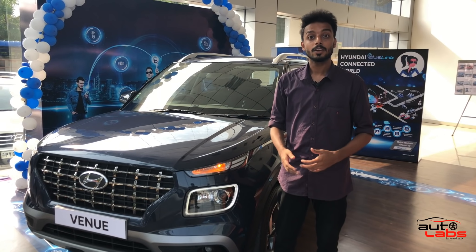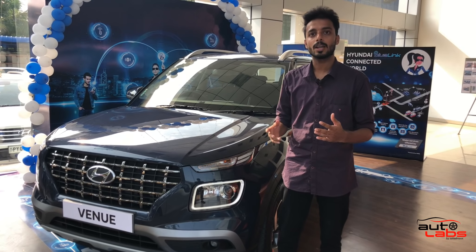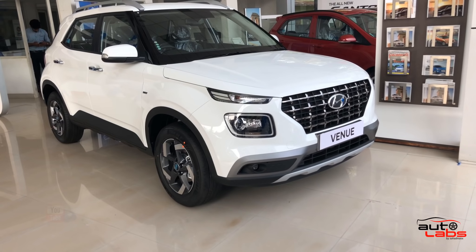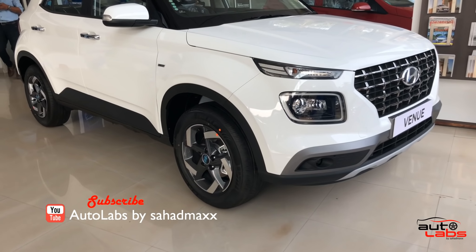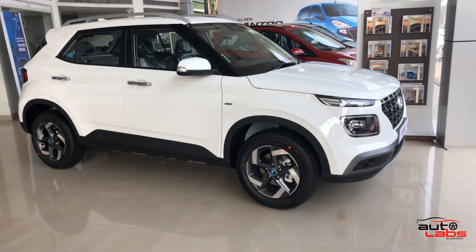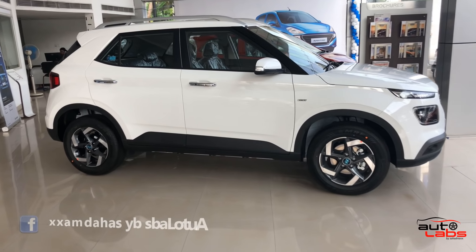Hi friends, I'm going to do a review of Hyundai Venue here. Welcome to Autolabs. There are a lot of features of Hyundai Venue, and we are going to talk about them today.